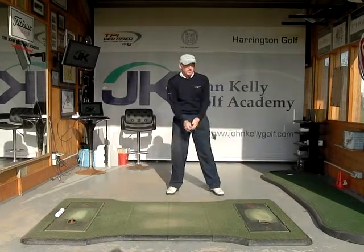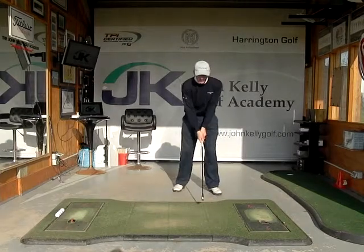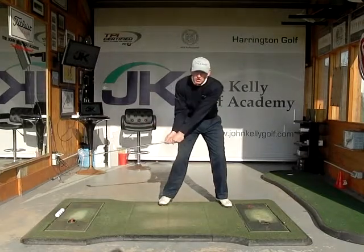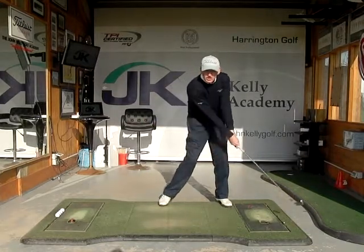So when you think about that in relation to the golf swing — if I want to hit the ball here, I want that club head travelling into the ball on a nice wide shallow angle.